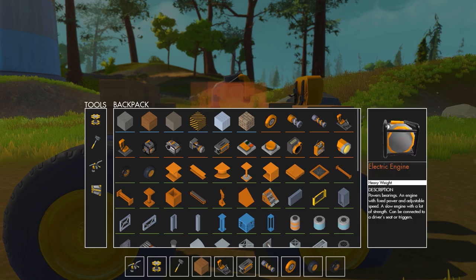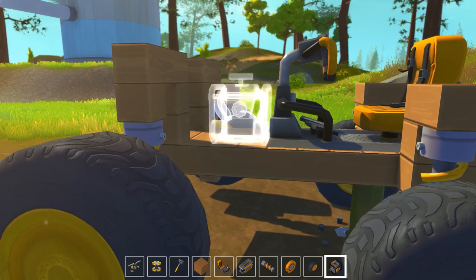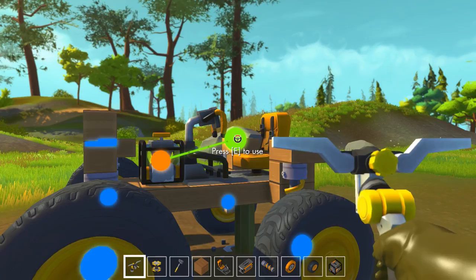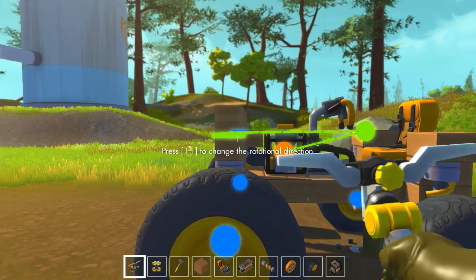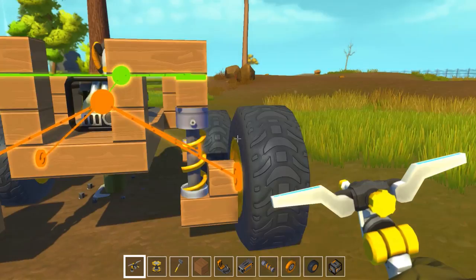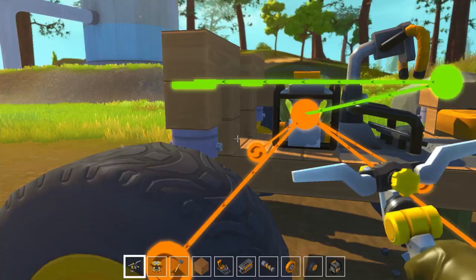Okay, so that looks pretty good. Now it's gonna need an engine, and I think we'll want to go with the gas engine — let's just put one of those right here, I think that's a good spot for it. Then let's start connecting this stuff up: we need that to connect, we need the seat to control that bearing and that bearing, and then we need the engine to rotate the tires like so. I think that's good — let's make sure all the tires are facing the right way. That looks pretty good as well.